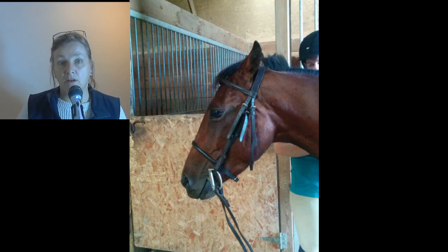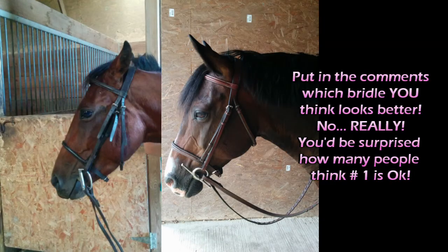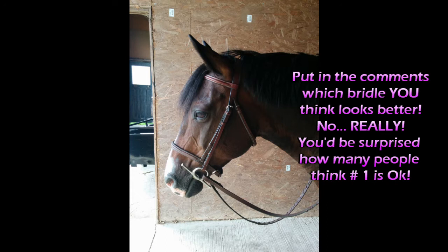Now contrast that poorly fitted bridle to this bridle on this pony — can you see the difference between the two? One bridle has straps that are not tucked in anywhere, while this one has the straps put into the keepers and into the runners so there are no flaps anywhere. Also, the type of bit fits the size of the horse, and the way the throat latch and cheek pieces are attached looks like it's fitting correctly.